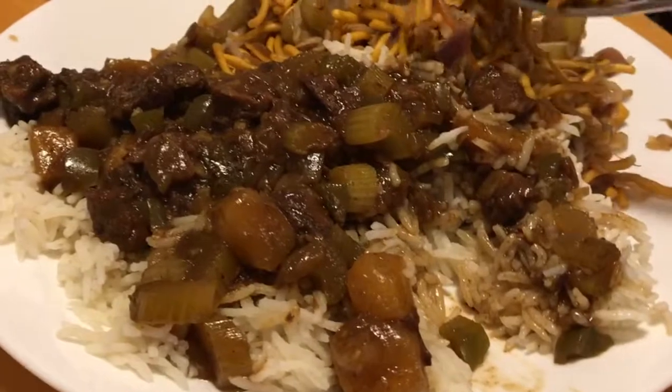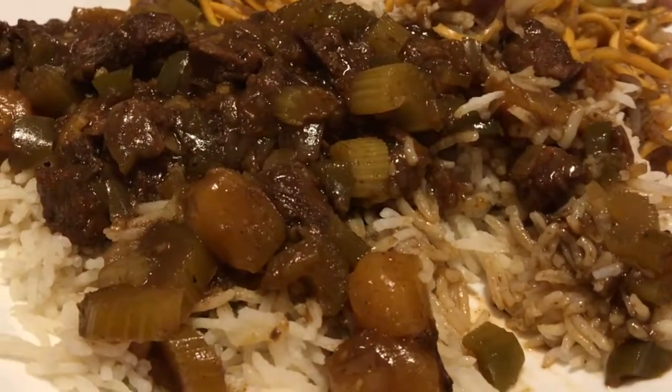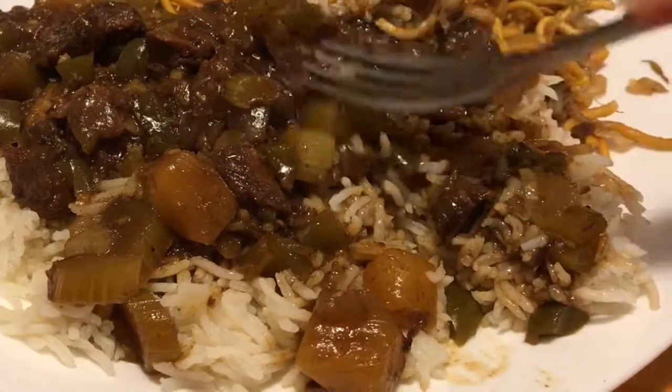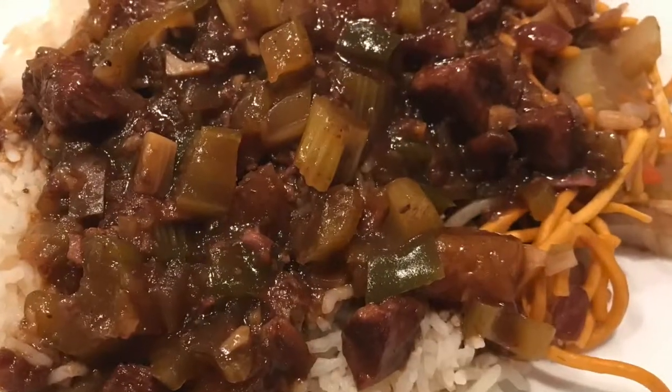I guess I was too tired to do the chow mein video so I'll have to do it next time. The sweet and sour is obviously a do-over because that's an old recipe I've done many many times. It's definitely a do-over. Okay, thank you!